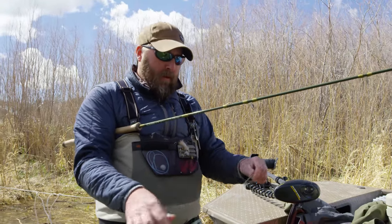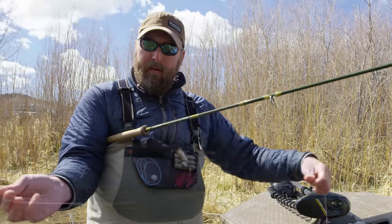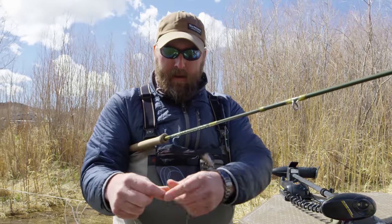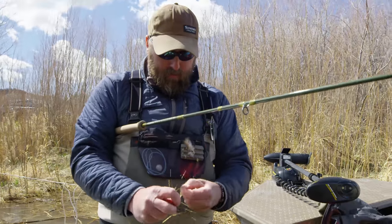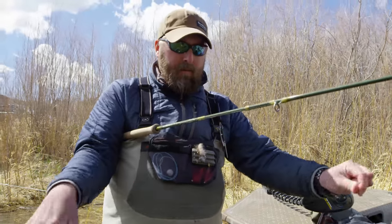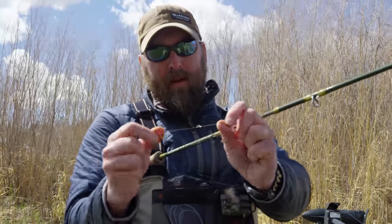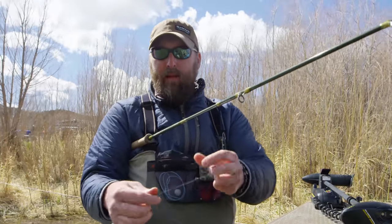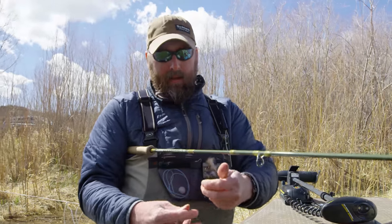One of the cool things I've figured out with this system is the leader setup. These do come with a poly leader, however I like to use a traditional leader. I loop on a straight 1X leader tapered down — it's a 9-foot leader. On the end of that I put a tippet ring, which you can get at the shop. I tie a clinch knot to that and then attach about two and a half to three feet of tippet down to my soft hackle — 4X or 5X or whatever is applicable for what you're fishing.